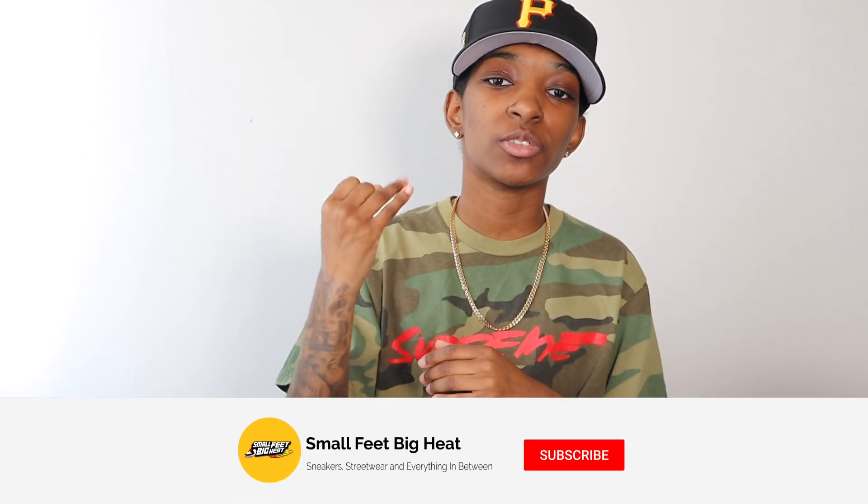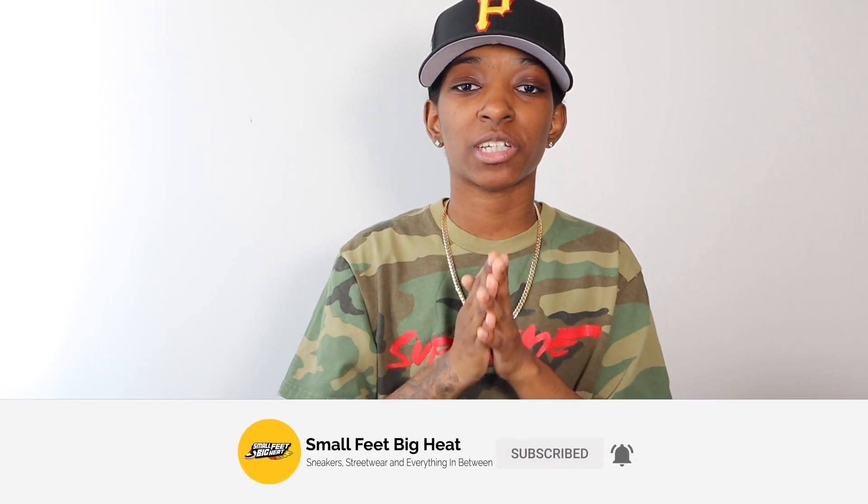What's going on y'all, welcome back to the channel. If it is your first time, welcome to Small Feet Big Heat — we talk sneakers, streetwear, and everything in between. I told y'all yesterday I'd be dropping my top 10 hat pickups of 2021 so far, and here it is. We have 10 hats to get into, so hit that like button, comment down below and let me know what your favorite hats of 2021 have been so far from anywhere — Hat Club, My Fitted, Still Sports World, wherever. Let's get into number 10.